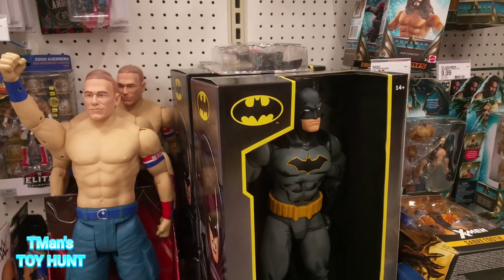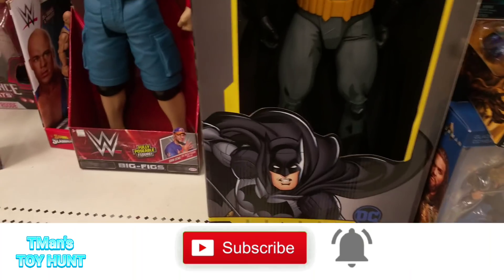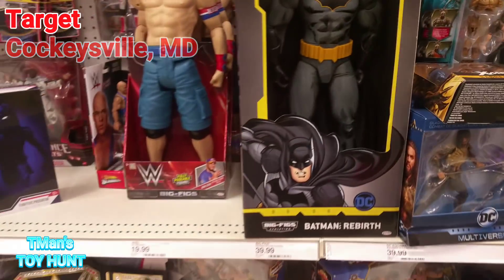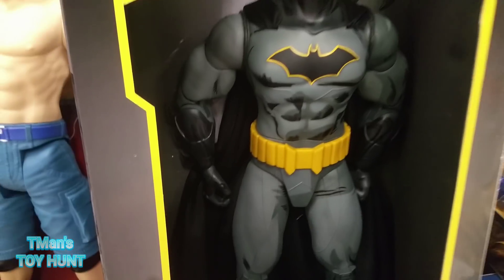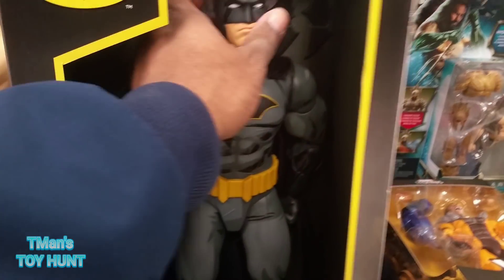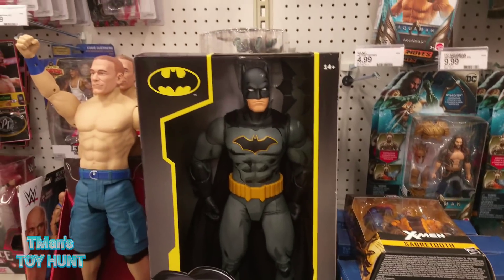Hey everyone, T-Man 978. I wasn't planning on doing a toy hunt but I'm gonna do it because I've been seeing some cool things in this Target. I came to get my new glasses but this thing is like freaking 18 inches tall, only 40 bucks. It has double jointed elbows, double jointed knees, and a toe joint. The foot goes up, back, and forward - seems like it has ankle pivot. Only problem is no thigh cut and no ab crunch.